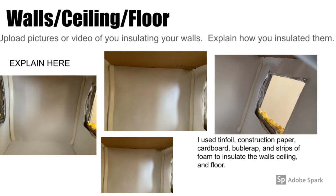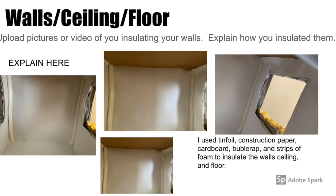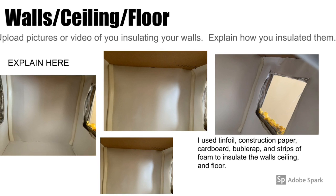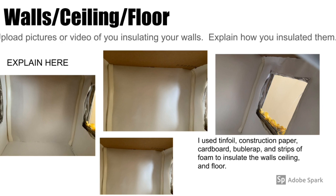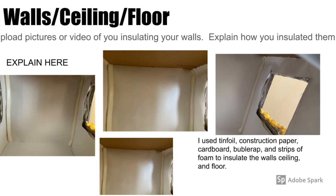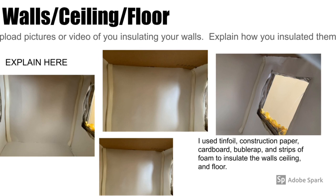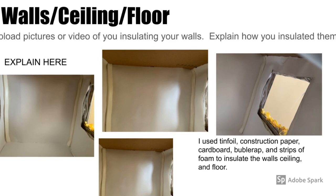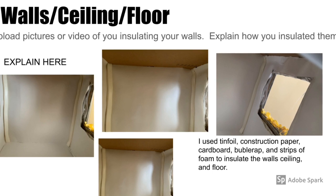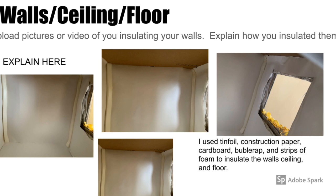These are some pictures of the inside of the house, which include pictures of the walls, ceiling, and the floor. In order to insulate the inside of the house, I used bubble wrap, aluminum, and a poster board to cover the walls and the floor. On the corners of the walls, I used foam strips. For the ceiling, I used a cutout piece of cardboard and sealed it inside at the top of the house.